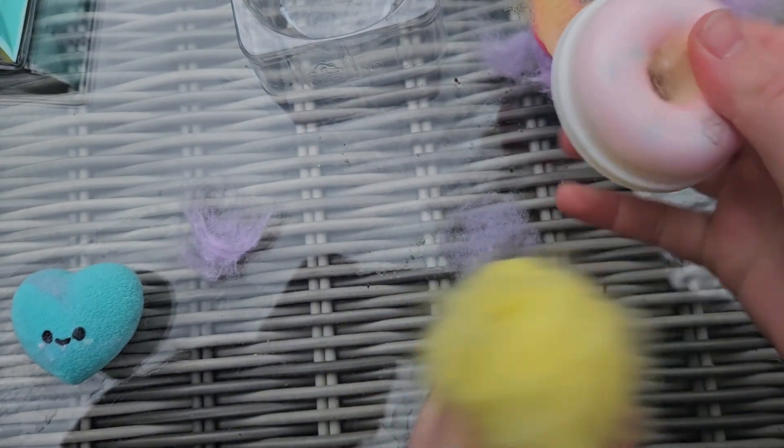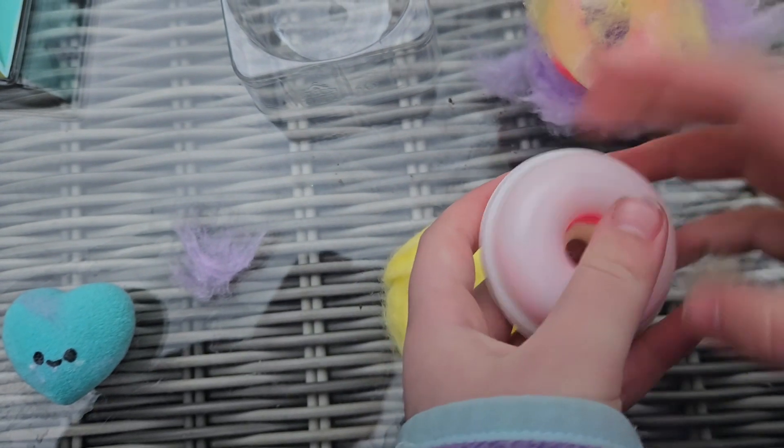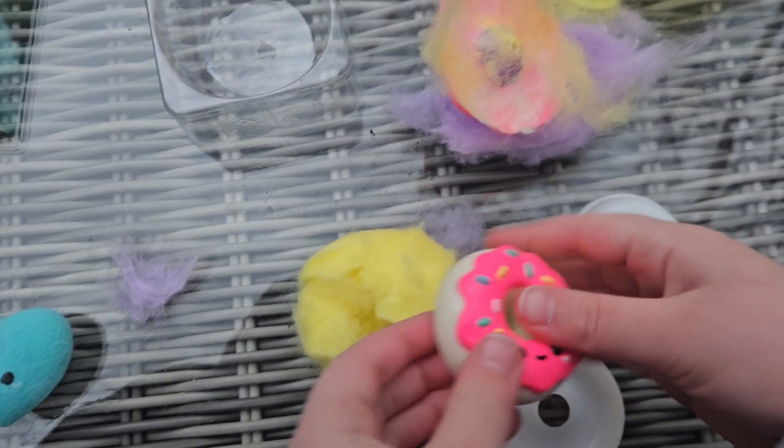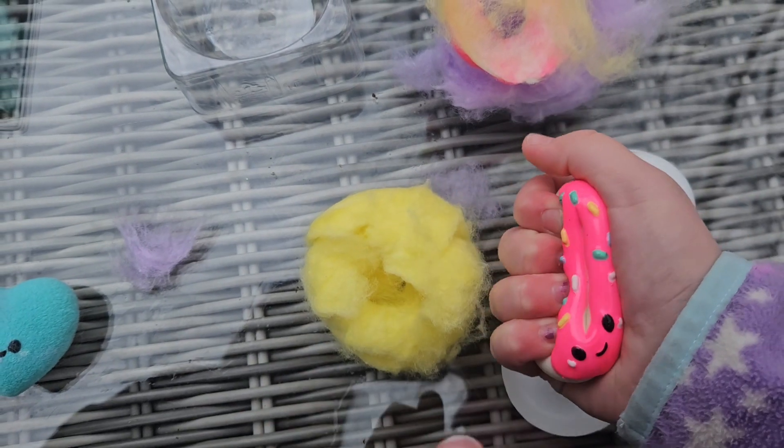Ooh, it's in a container. This one might be squishy — oh it is, and it's like kind of rubbery.